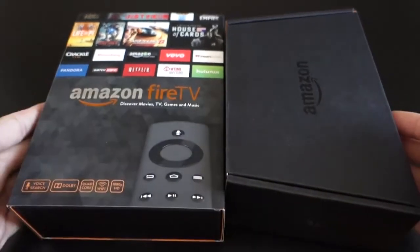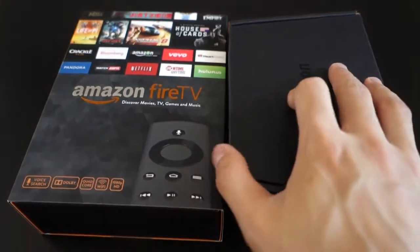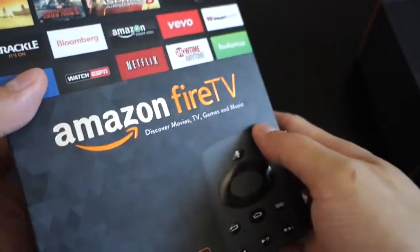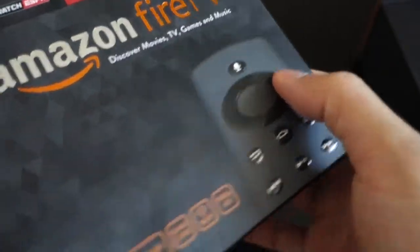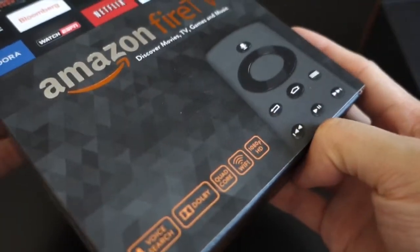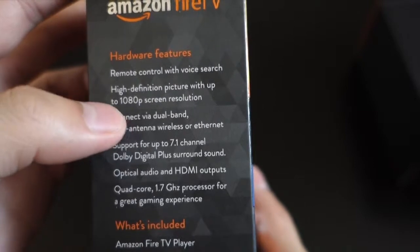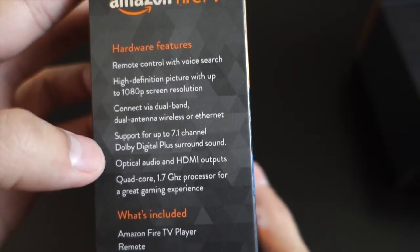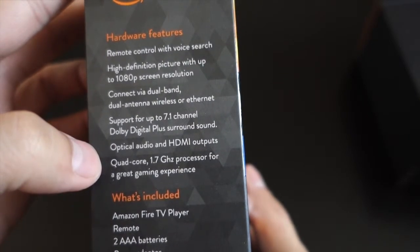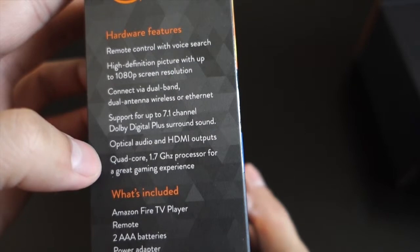So let's take a look at this. This is going to be a quick unboxing, not a full review — I'll have another video for the full review. This is the Amazon Fire TV box. There's a holographic embossed font for Fire TV. It's orange, silver, black, and gray — Amazon's colors. You've got a description of the hardware features: remote control with voice search, 1080p HD picture, dual-band dual-antenna wireless or Ethernet, up to 7.1 channel Dolby Digital Plus surround sound, optical audio and HDMI outputs, and a quad-core 1.7 GHz processor for gaming.